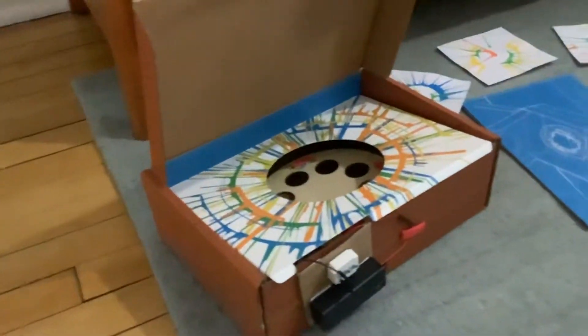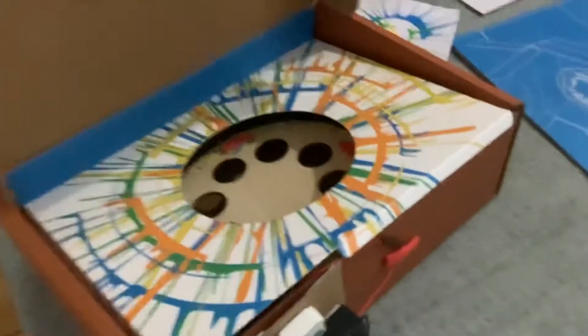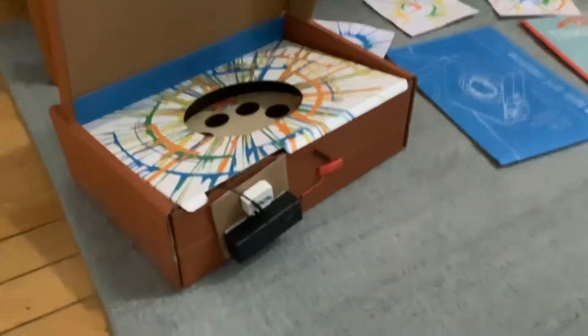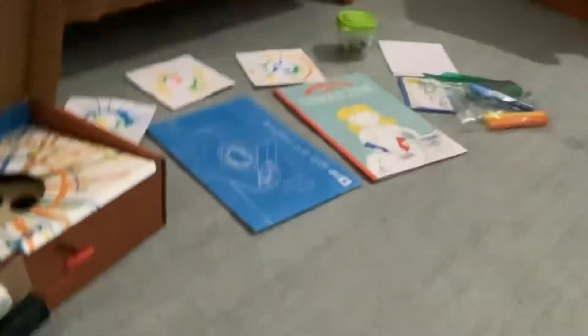Now, this spin art machine — this is the first time I've talked about KiwiCo on my channel. KiwiCo is monthly STEM subscription boxes. So yeah, let's start with the actual thing.